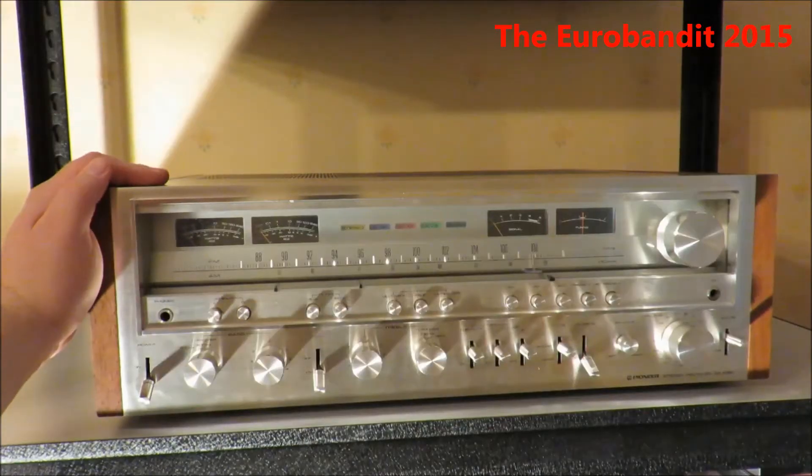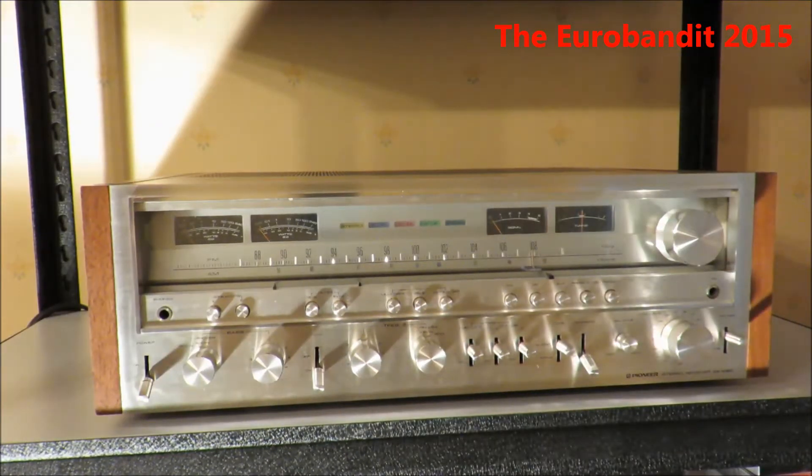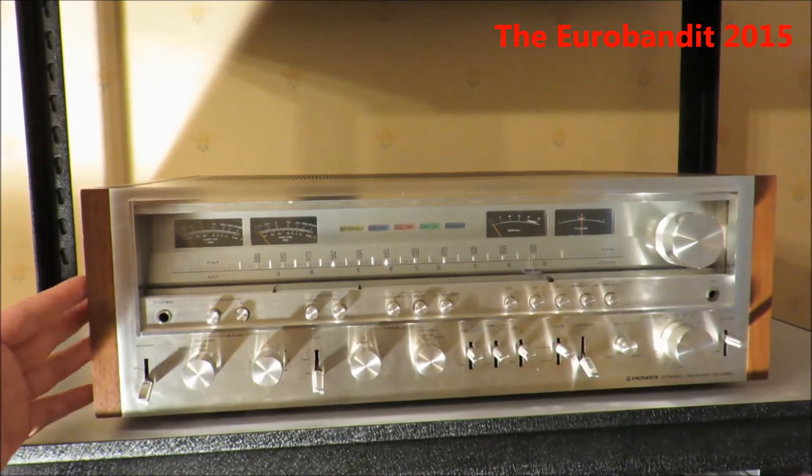Hey everyone, it's Taylor Bandit here and today I'm gonna do a review of my Pioneer SX1080. I don't normally do a review of every single audio equipment piece that I have. This one however is quite special and it definitely deserves a review before I put it on sale.